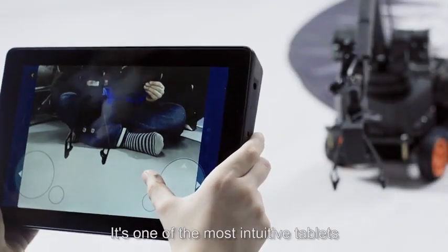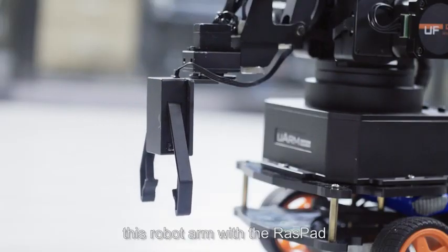It's one of the most intuitive tablets. Discover how you can control this robot arm with a Raspad.